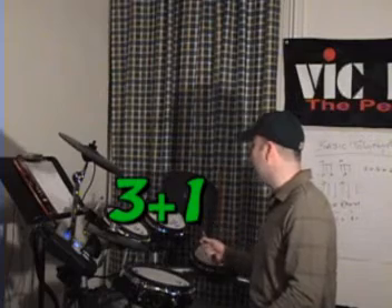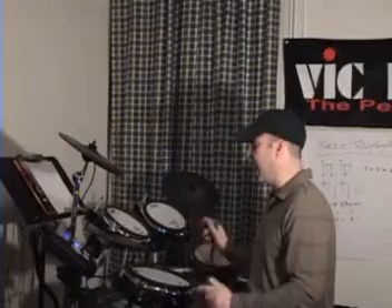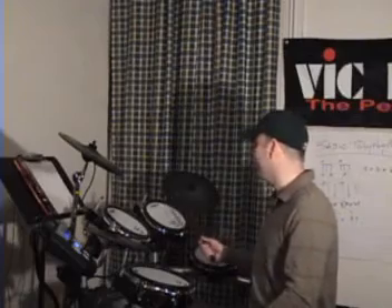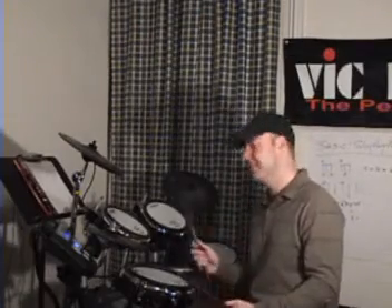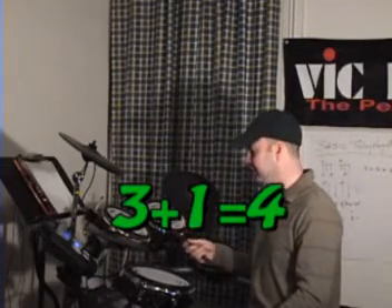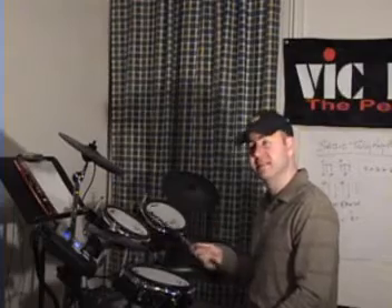Three plus one. Let's take three dog barks, add it to one bird, okay? Three dog barks plus one bird — three plus one is four. This is going to cause my dog to bark soon. We have three dog barks — one, two, three — plus one bird. Three plus one is four.